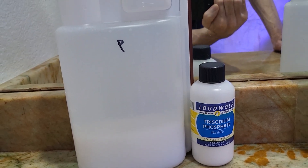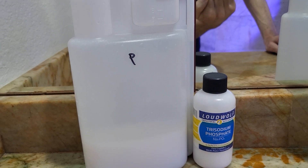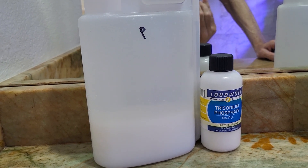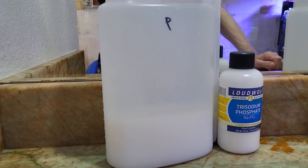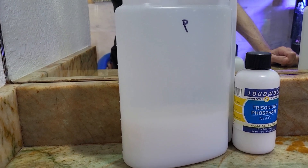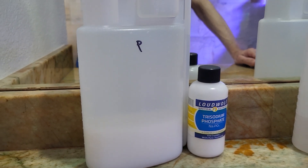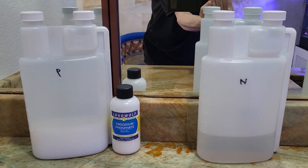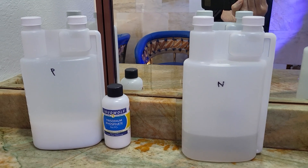I mixed it up using saltwater and also added twice the dose — so twice the concentration — and it had a little bit of cloudiness to the water, but it seems to be just fine. I also have sodium nitrate that I've been mixing up from straight sodium nitrate pellets, and that's going well so far.